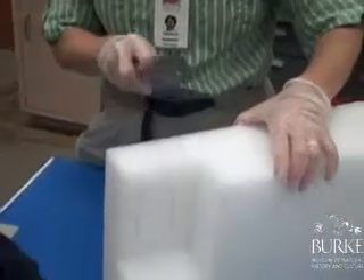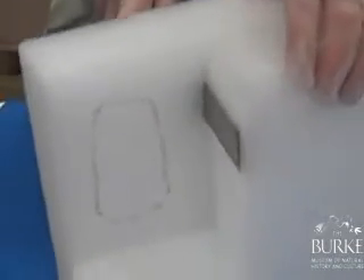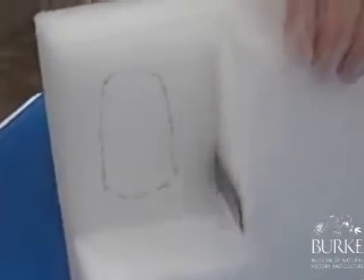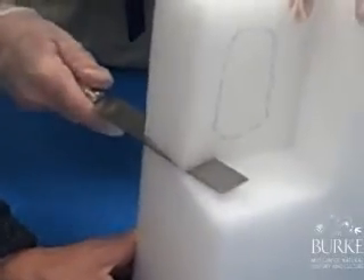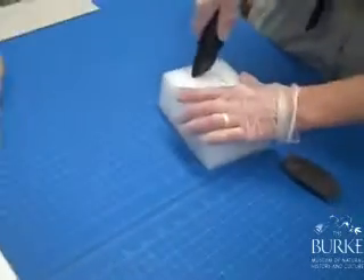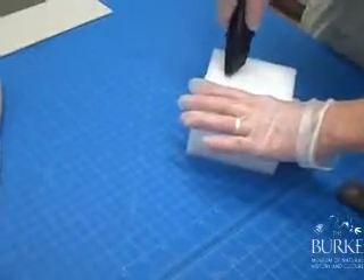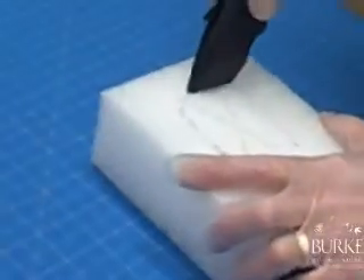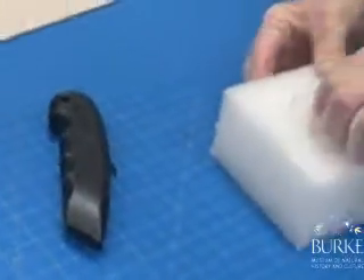A word of caution — these knives are very sharp, so you want to make sure no fingers are in the way. You can use a gentle sawing motion to cut around. Always close the blade when you're done cutting. Cutting around the outline is easy.